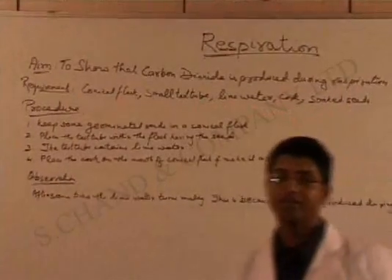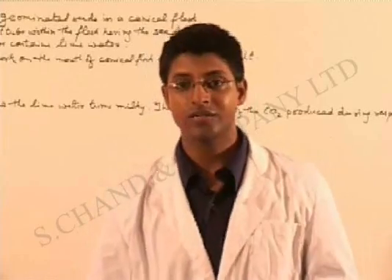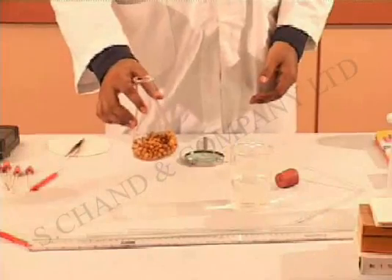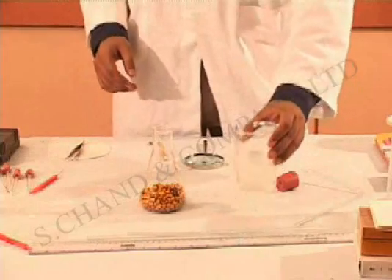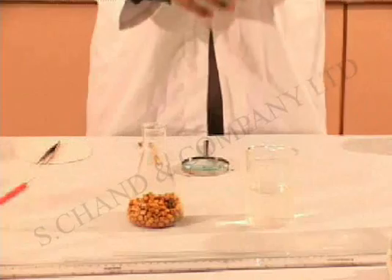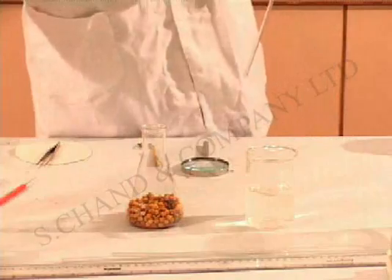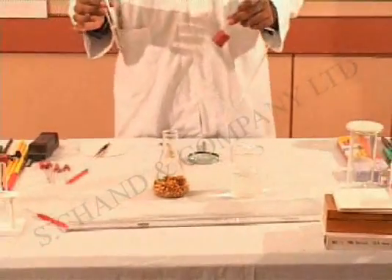This is a very simple experiment and I am going to show you just how to prepare the apparatus. As you can now see, we have a conical flask here with the seeds and a beaker full of water. There is a delivery tube with a cork attached to it, and then there is lime water which will prove the presence of carbon dioxide.